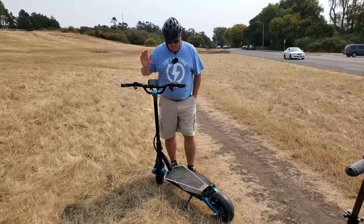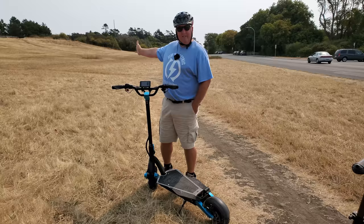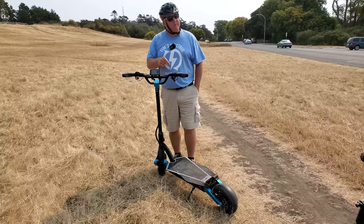One of the things I did notice is that it actually has sort of an off-road tire. Back in this field — you can probably tell it doesn't rain here in the summer — I'm going to go for a boot around the field and let you know what I think of the off-road capabilities. I'm going to switch this to dual motor and tear off into the sunset.